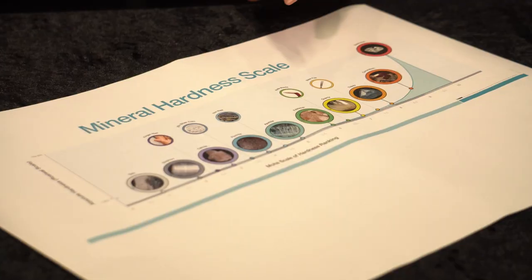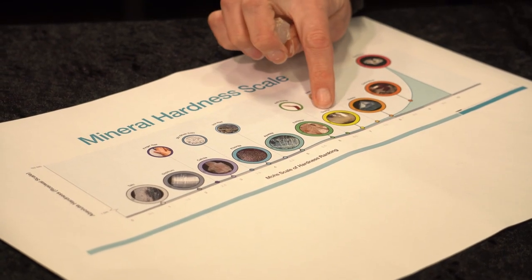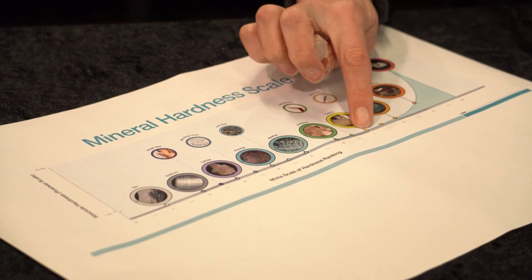Now I know that one of these is calcite and one of these is quartz. If I look at my mineral hardness diagram, we can see that calcite is 3 and quartz is 7. So the one that scratched is going to be the harder mineral, quartz, at number 7, and the one that was scratched is going to be the softer mineral, calcite, at number 3.